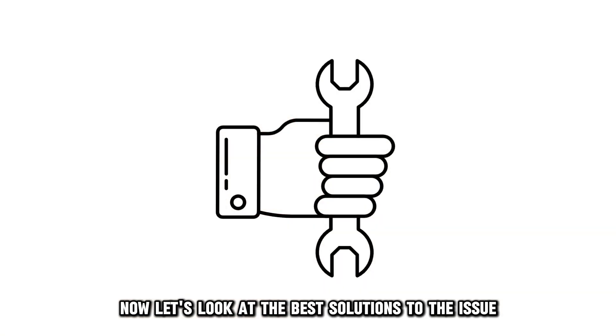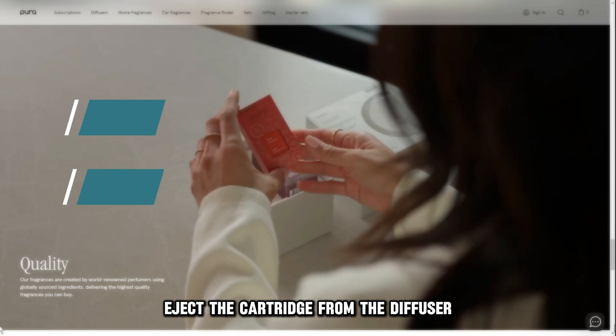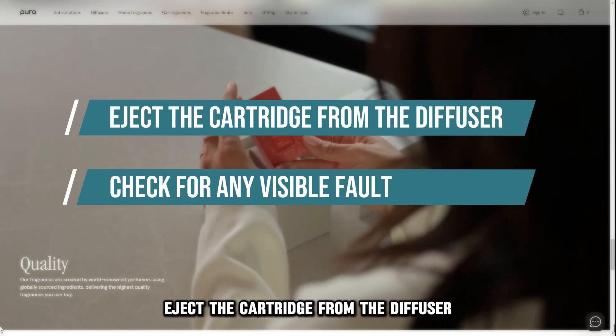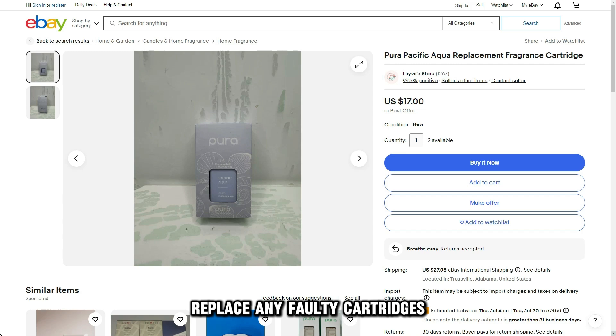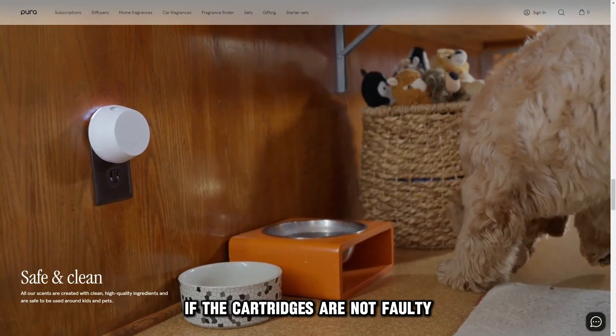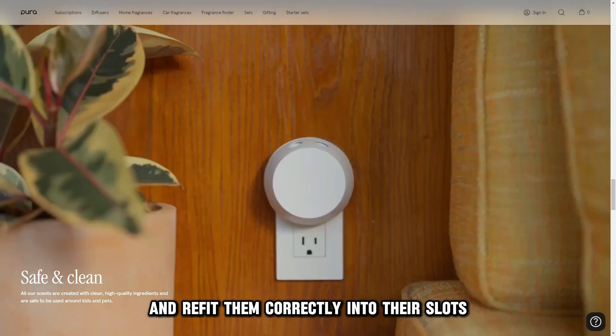Now let's look at the best solutions to the issue. Check the cartridges. Eject the cartridge from the diffuser and check for any visible fault. Replace any faulty cartridges. If the cartridges are not faulty, check their levels and refit them correctly into their slots.